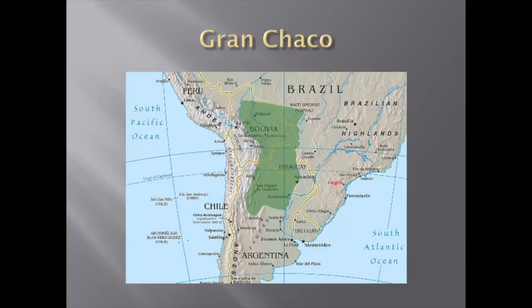Soil is mainly clay where Gymnocalyciums are growing. Technically the summer goes from December to April in the southern hemisphere, and there are pretty dry places where Gymnocalyciums are growing, mainly in the western area just along the Andes border.